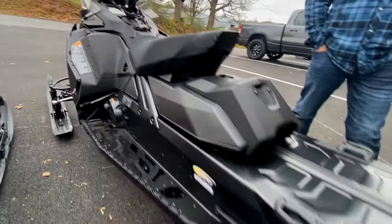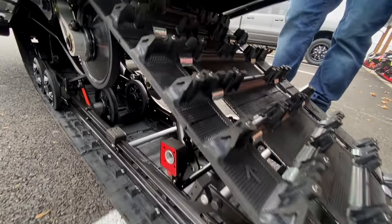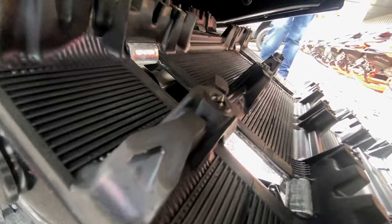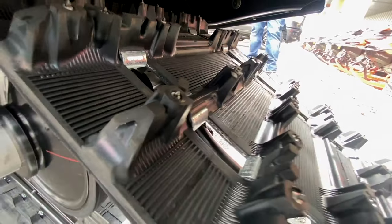This machine comes standard with options for the track you want. This one has a 1.25 ice ripper track in it — it's a crossover track between traditional studs and in-mold studs that are built into the track.